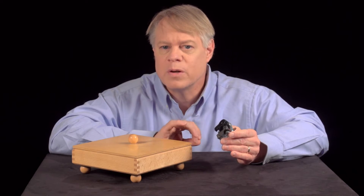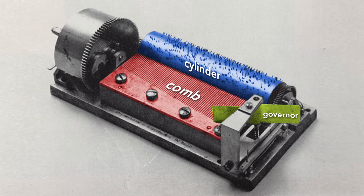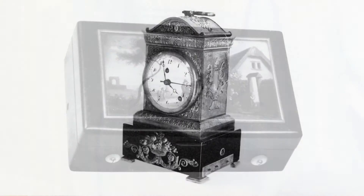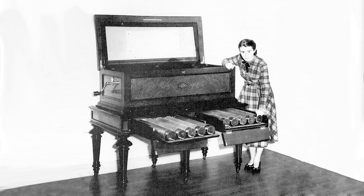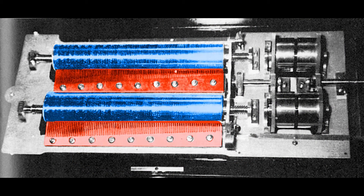As I noted, this music box evolved from devices that used bells struck by hammers. The replacement of these bells with a comb was the technical breakthrough that catalyzed a music box industry that blossomed in the 19th century. The compact comb movements were built into snuff boxes, clocks, and large pieces of furniture. As the industry flourished, music boxes grew more complex. Some, for example, sported dual barrels and combs which played simultaneously to produce rich harmonies.